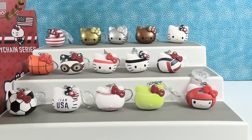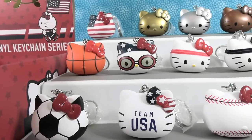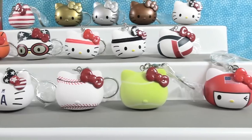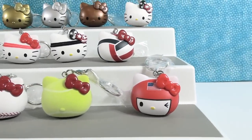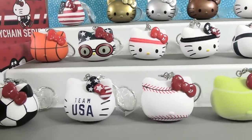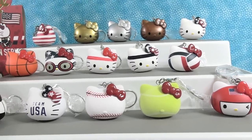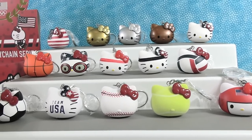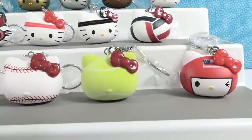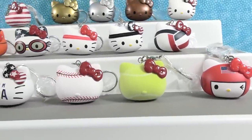There is the full set of the Hello Kitty Team USA vinyl keychain series. These are awesome. We want to thank Kid Robot one more time for sending these to us to unbox and be able to show you guys. Shannon, we've got to pick a favorite. All of them — they're all awesome! My favorite sport ball one is going to be the tennis ball. It beat out the baseball by just a hair — by just fuzzy.